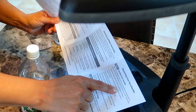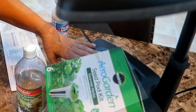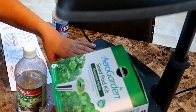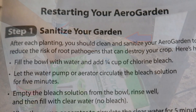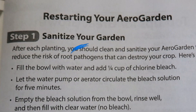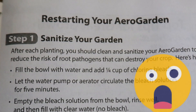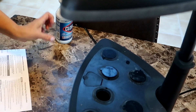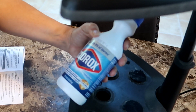It's pretty easy to do. The guide that comes with the seeds explains how to restart your AeroGarden. Restarting a garden means you have already used the garden for other plants, they've been harvested and removed, and now you're ready to grow again. The first step is to sanitize it, since various pathogens and bacteria may exist on the inside of the bowl and all surfaces of the unit. The instructions say to fill the bowl with water and then add a quarter cup of chlorine bleach to it.